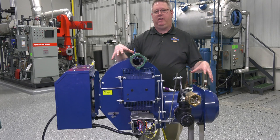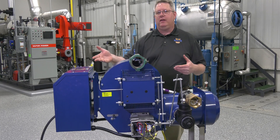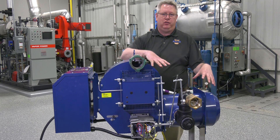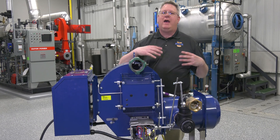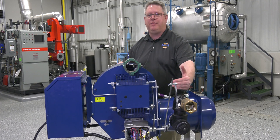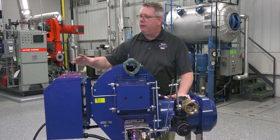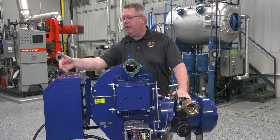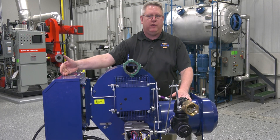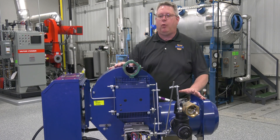We're going to look at the business end of the gas train — the burner. When we set up the regulator to provide gas to a piece of equipment, we have to have some idea of how much pressure we need at the manifold or at the burner so that we know where to set the regulator. Powerflame includes the recommended gas manifold pressure right on the panel. On this burner, it's 2.9 inches water column.